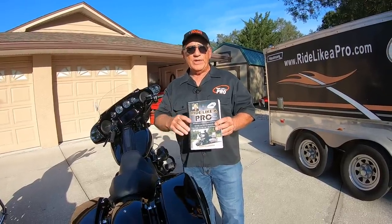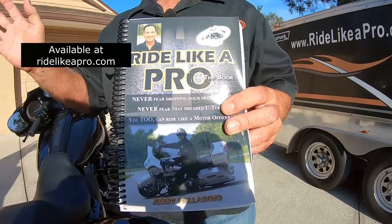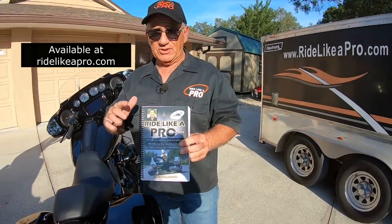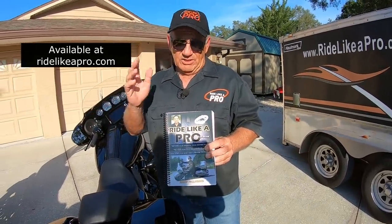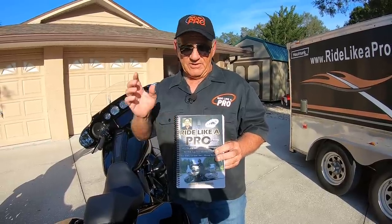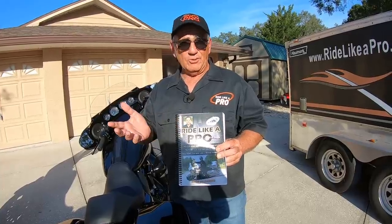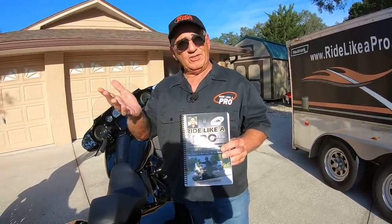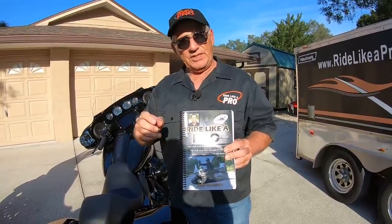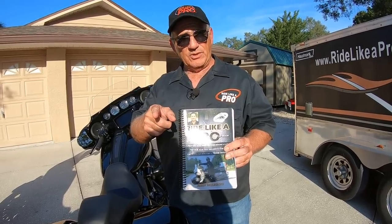Let me remind you — we now have the Ride Like a Pro book, the color version. That's all we're selling now because so many people wanted the color version. They're on the website, ridelikeapro.com. You can order the book there — it's $32.95. Everything you ever wanted to know about riding a motorcycle skillfully is in this book. I wrote it myself, and I named it Ride Like a Pro because it's very similar to the Ride Like a Pro video, except with the written word you can go into even more detail.